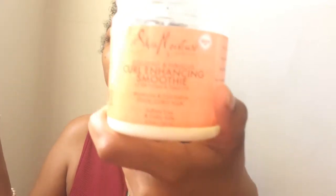Now I love this stuff — Shea Moisture Curl Enhancing Smoothie. It gets my hair so defined, you guys. So I'm putting that in my hair next, starting from the bottom and working my way up, detangling as well.